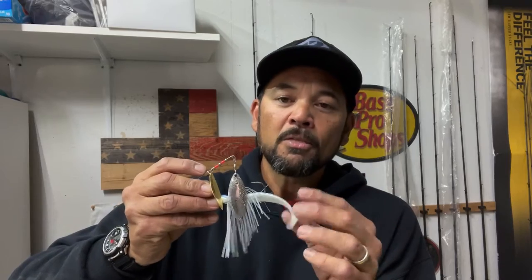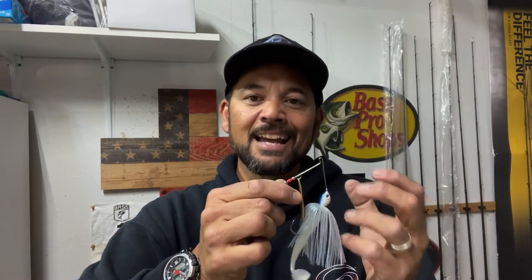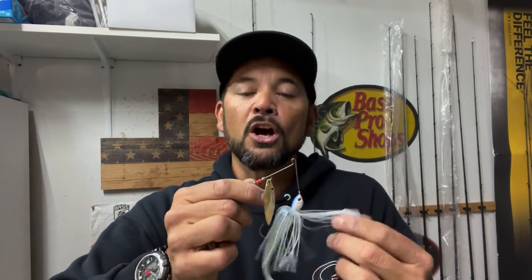The challenge with that is I really like a trailer on my spinnerbaits and buzzbaits, whether it's a little swim bait, a split tail trailer, or a single tail grub. I really like some sort of trailer on the back because I just feel like I get more strikes. The trailer, in my opinion, gives the fish something to focus on and direct their attention. There's a lot of movement in the blades and buzzbaits with that prop, so I want to give the fish something to focus on as well as some mass — so when they suck that bait in, that density goes into their mouth as opposed to just a hook and skirt.